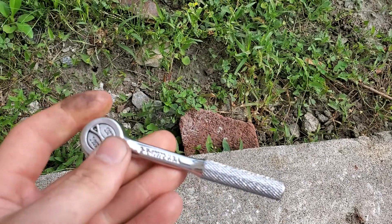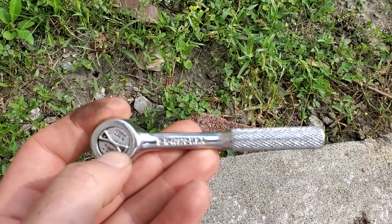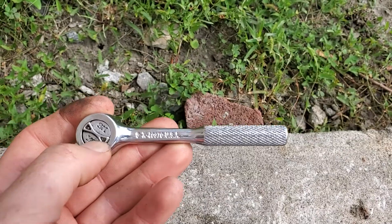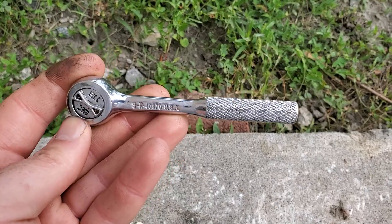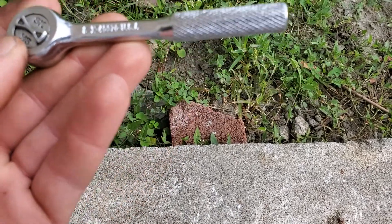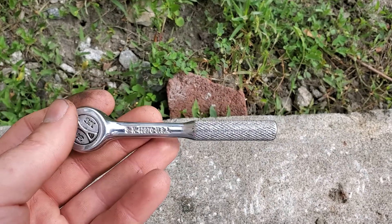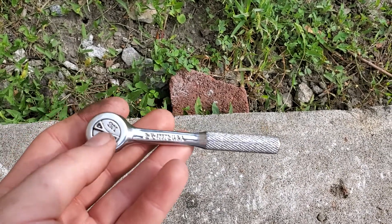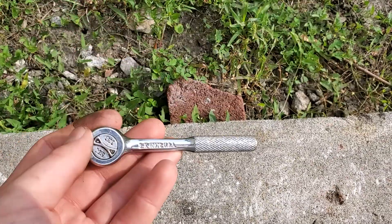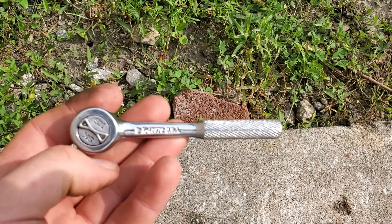I prefer getting SK and Proto tools compared to Snap-on, Mac, and Macco tools because when Snap-on, Mac, and Macco are new, they're pretty expensive and SK is just way cheaper. This one cost me like $15 at a garage sale in working condition, and after the head stripped out it's been working fine ever since.